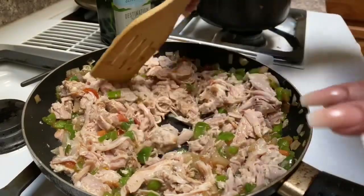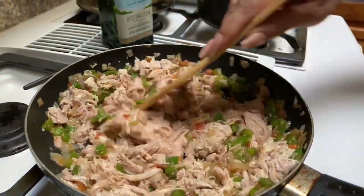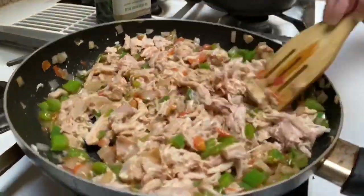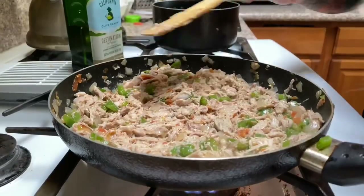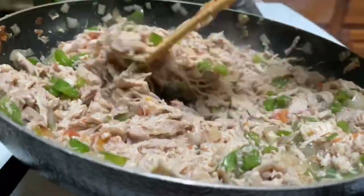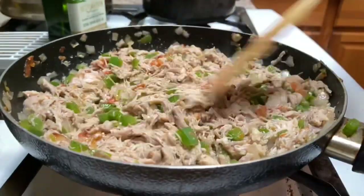I shredded this chicken after it was done, so remember to shred it. Our filling for our mole enchiladas is done — this is going to go inside the enchilada.